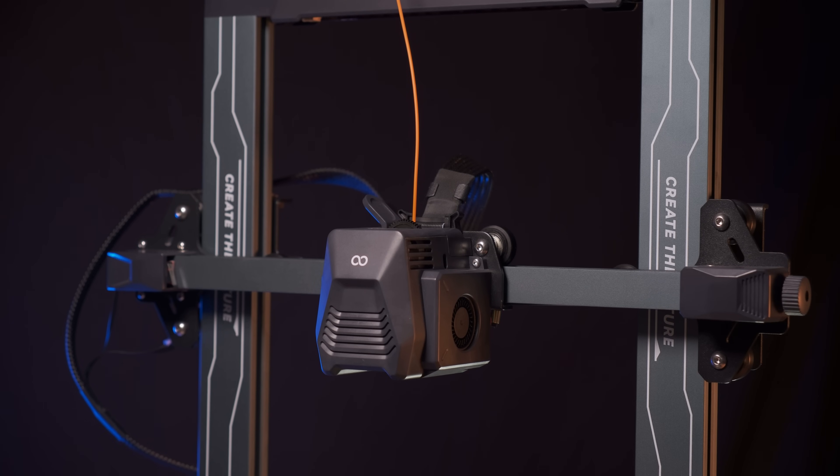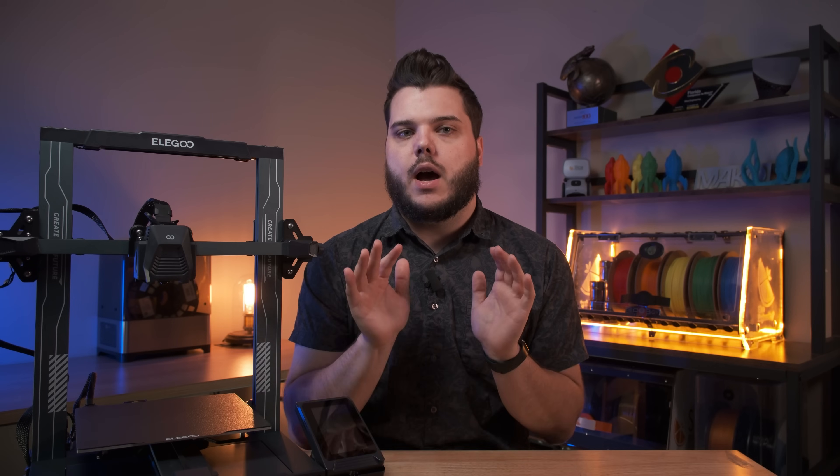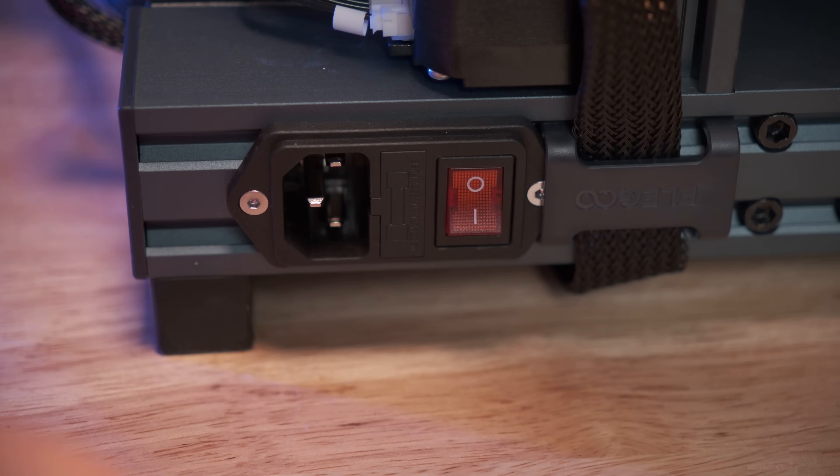Ensure you have enough space to work by raising the z-height of your tool head and removing any filament from the filament path. Let the hotend cool down after unloading, and then turn off and unplug your printer.